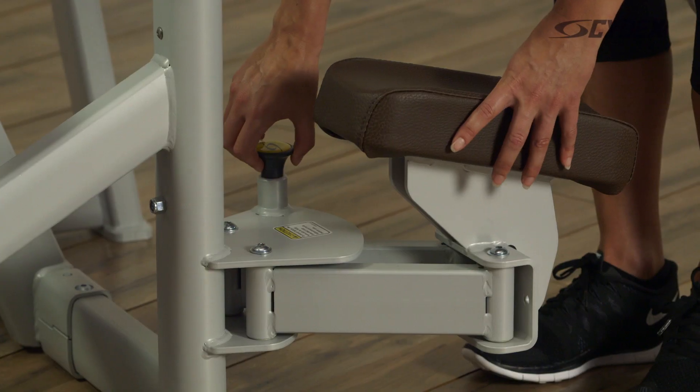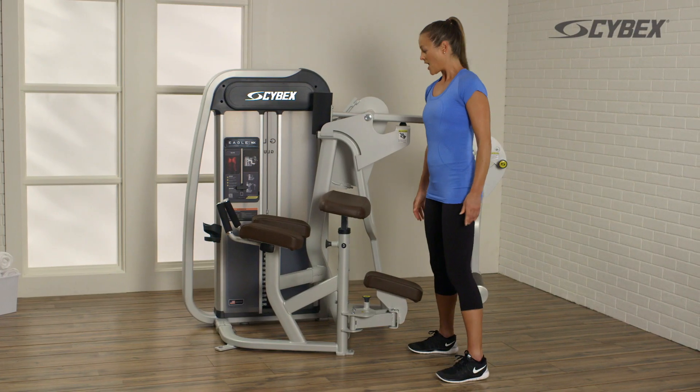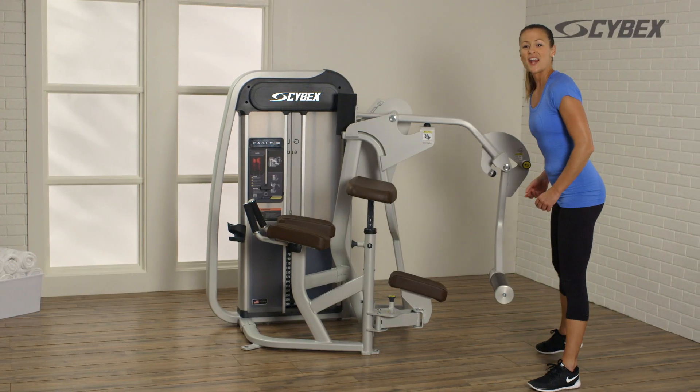Adjust the knee pad to the non-exercising side. Adjust the abdominal pad for comfortable support. Set your foot bar to the desired position.